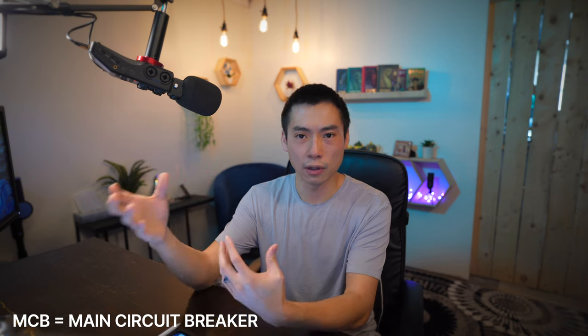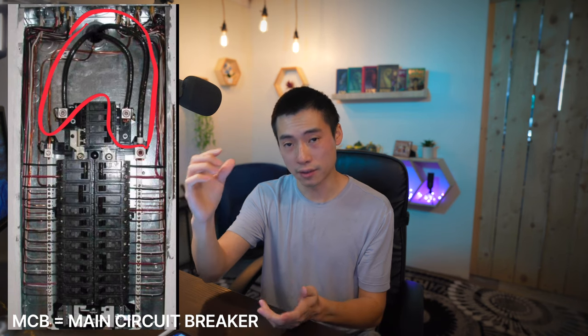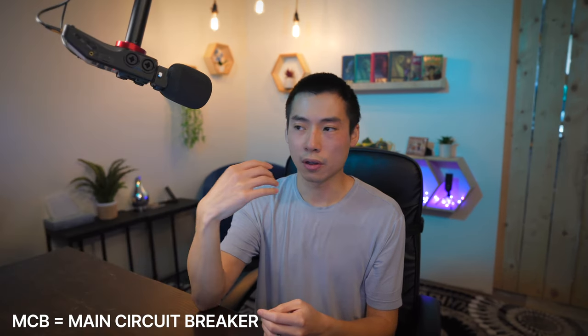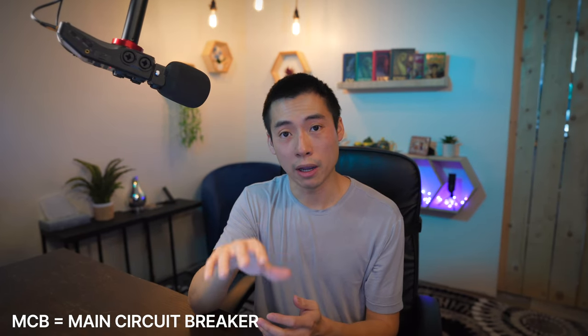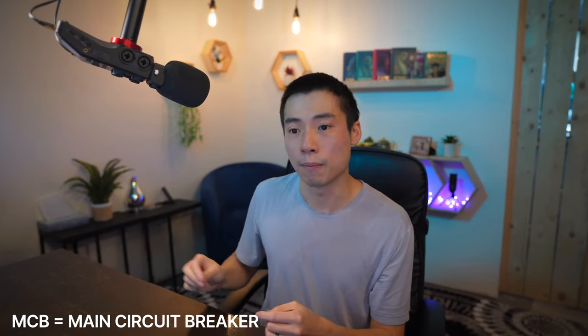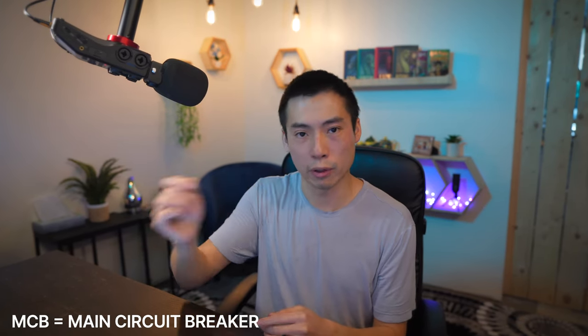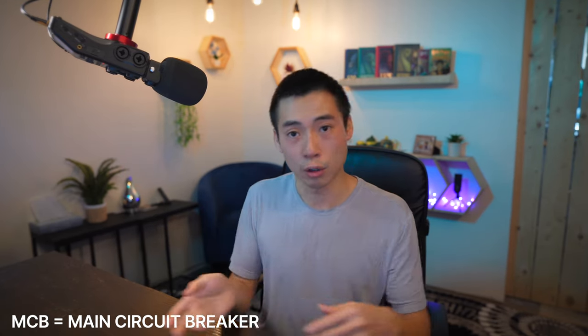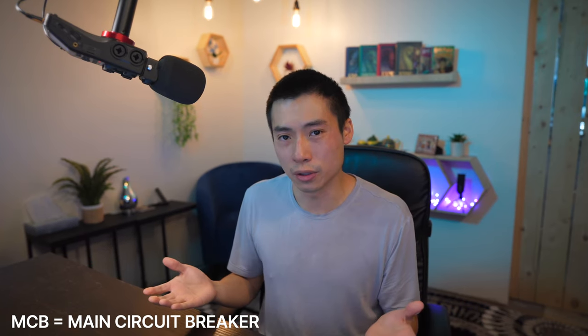One downside of the MCB panel is that even when you shut off the main breaker, your entire panel is not completely de-energized, because the portion coming in from the top that feeds the breaker is still energized. Some clients have a policy that anyone working in a panel must completely de-energize it, which means shutting it off from upstream. So going to the panel and flipping the main breaker doesn't really do anything for them — they still have to go to another panel to lock out and tag out.